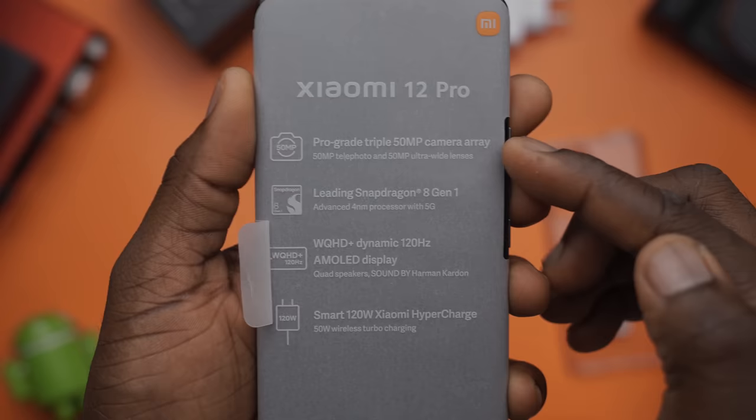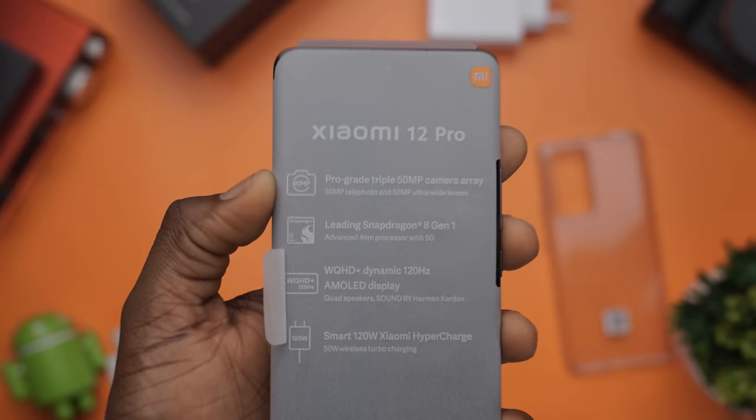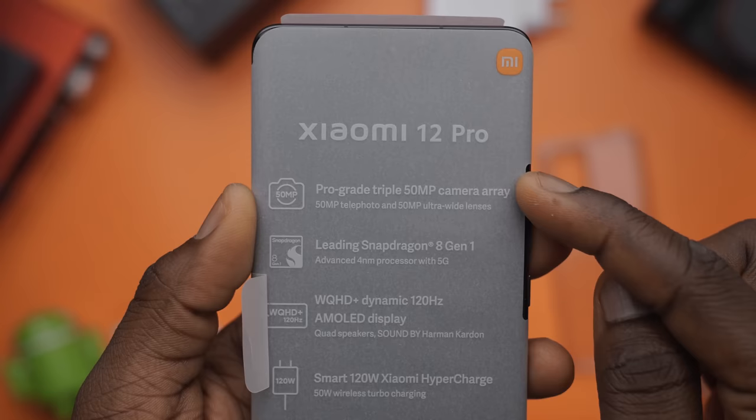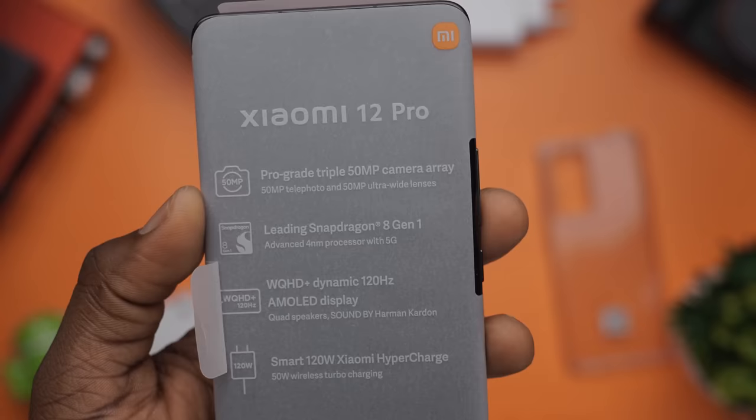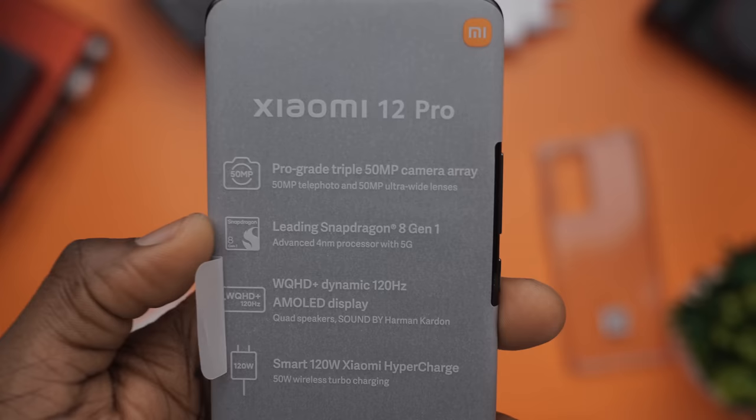Getting to the device now, you'll see the highlighted features — what Xiaomi calls a Pro Grade Triple 50 megapixel camera array: a 50 megapixel telephoto lens, a 50 megapixel wide, and a 50 megapixel ultra wide lens. Like how cool is that — 50, 50, 50 megapixels, and of course the selfie camera is 32 megapixels. That is a lot of value. The processor is the Snapdragon 8 Gen 1, a 4 nanometer chip with 5G. The display is WQHD with 120Hz AMOLED, quad speakers with sound by Harman Kardon, and 120W charging plus 50W wireless turbo charging.